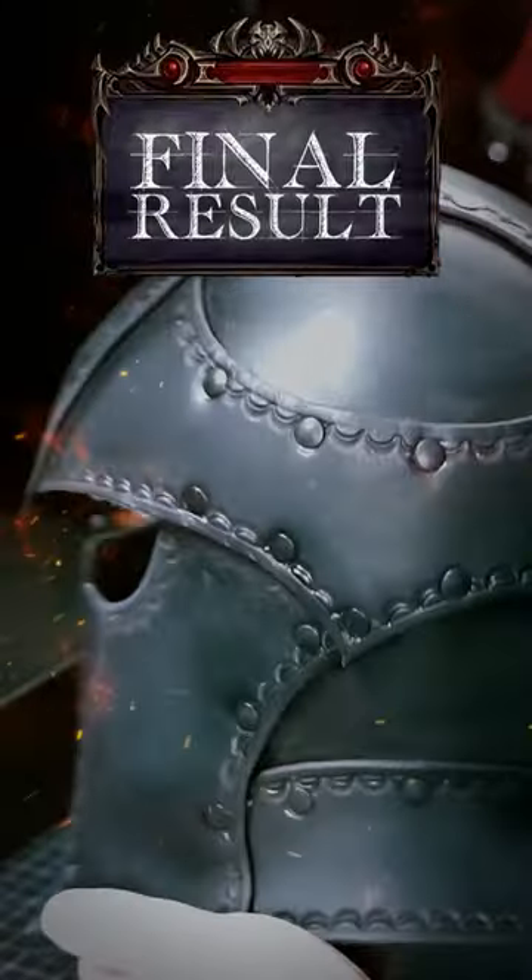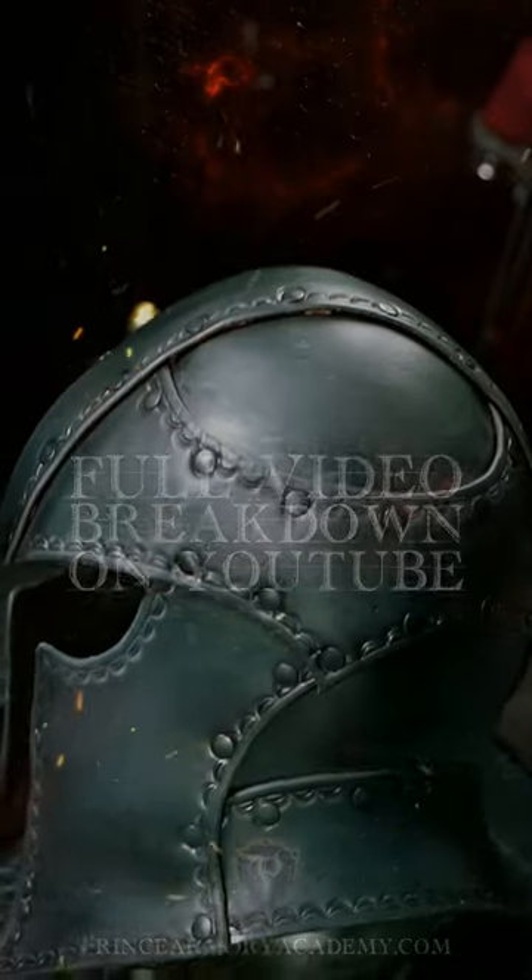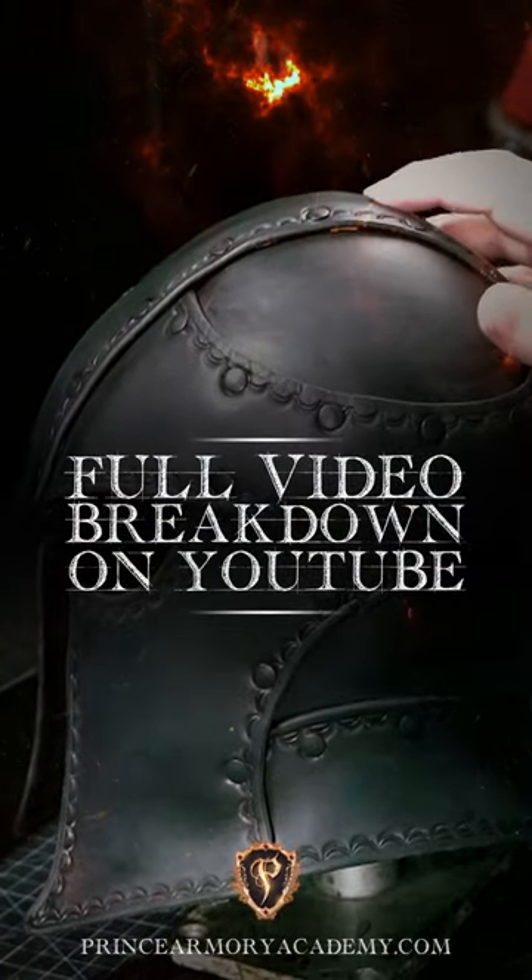Thank you for joining me in this tutorial. I hope you enjoyed watching, and as always, a like, comment, and subscribe would be greatly appreciated. You can find the pattern at the Prince Armory Academy website.